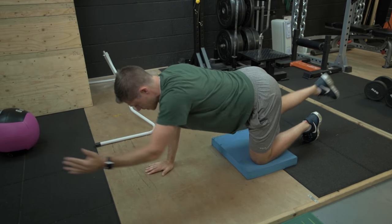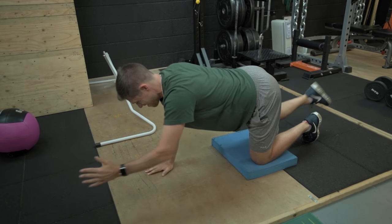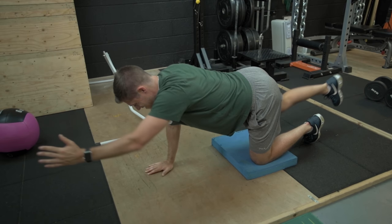Another common mistake is to experience rotation in the hips. Avoiding this just takes a lot of postural awareness and control, which will be developed over time by incorporating this exercise regularly in your training program.